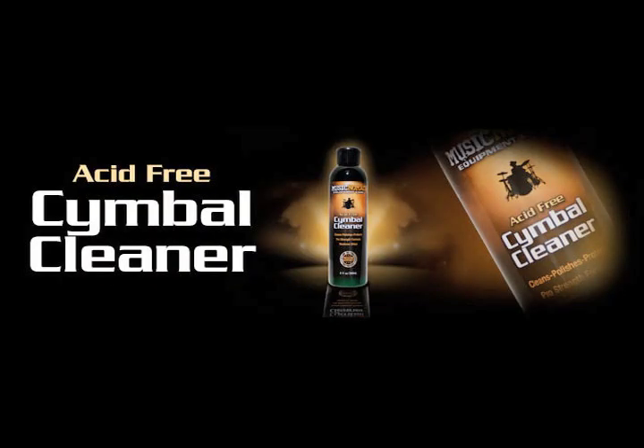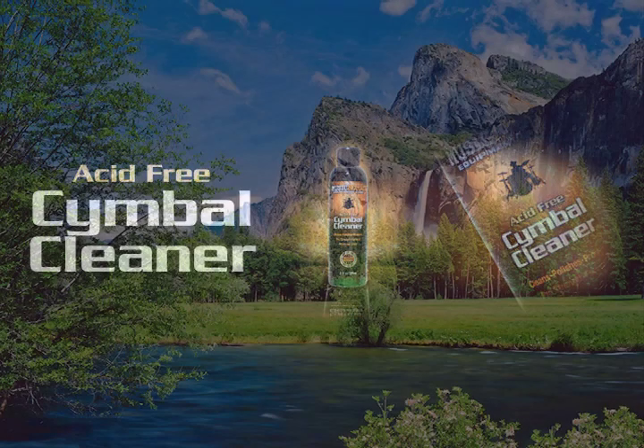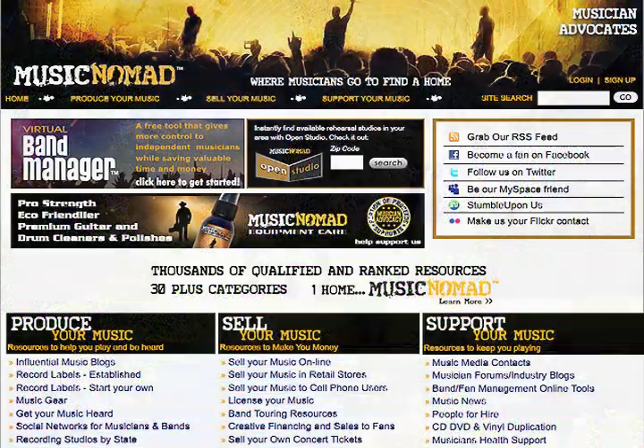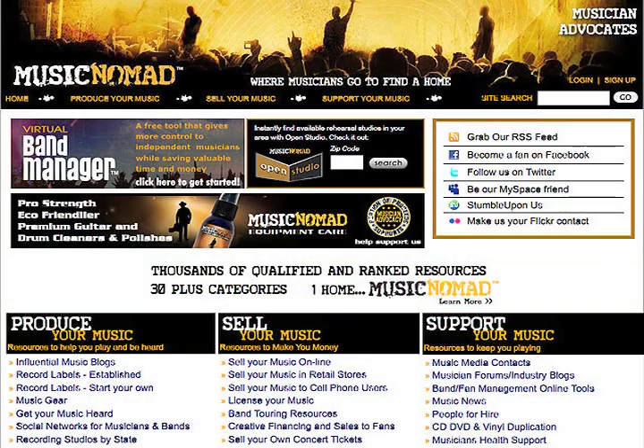Music Nomad's Cymbal Cleaner has taken cymbal care to a whole new level of safely, quickly, and effectively cleaning your entire cymbal set. We also try to make a difference in everything we do. Not only do we have revolutionary formulas, but we even use the most environmentally friendly plastic bottles called PET plastic. In addition, every purchase automatically contributes money to help independent musicians through our advocate website MusicNomad.com, which was founded in 2008 and helps thousands of musicians every month discover musician resources, tips, and articles to help them in their music career.